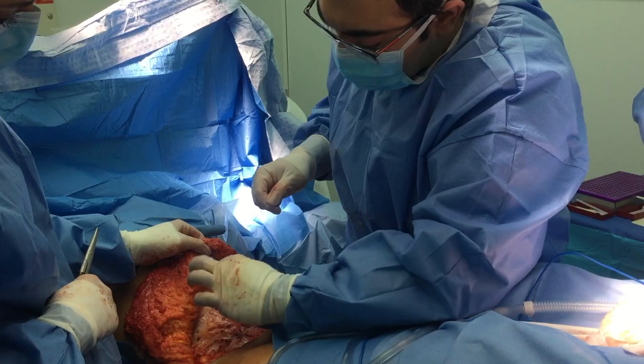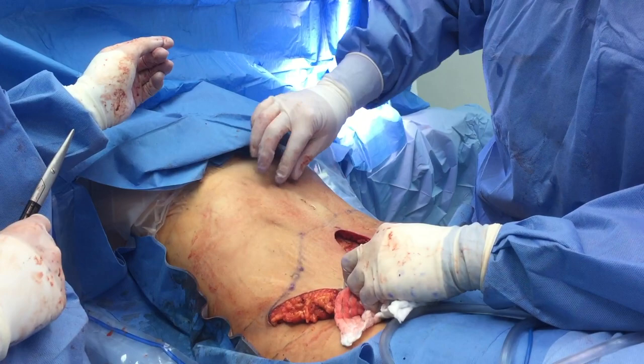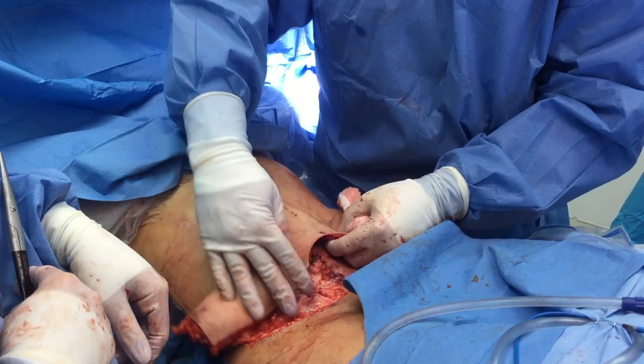We're securing the flap onto the anterior rectus sheath. When we look here anteriorly, even in a very thin woman like we have here, we see a little bit of dimpling — and again, that's going to go away, so no concerns there. Now I'm going to place another row of about three or four sutures. If I were to take my finger and push it through here, I'm very well secured, and you can actually see where those are tacked up onto a nice bite of Scarpa's fascia below.